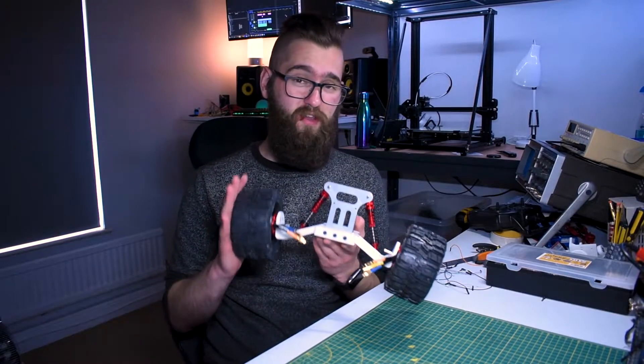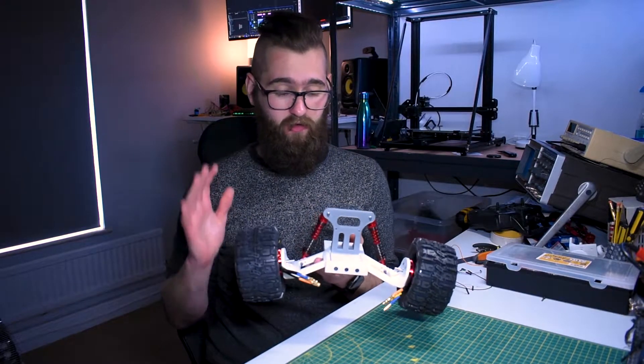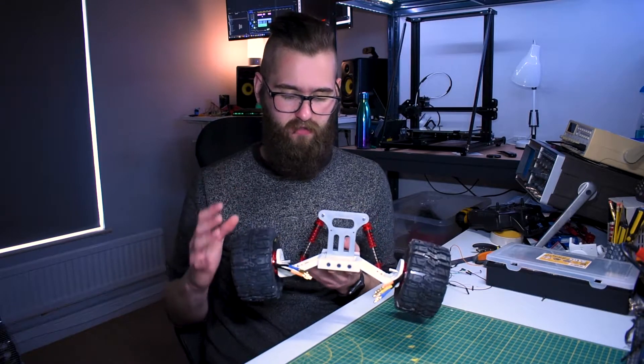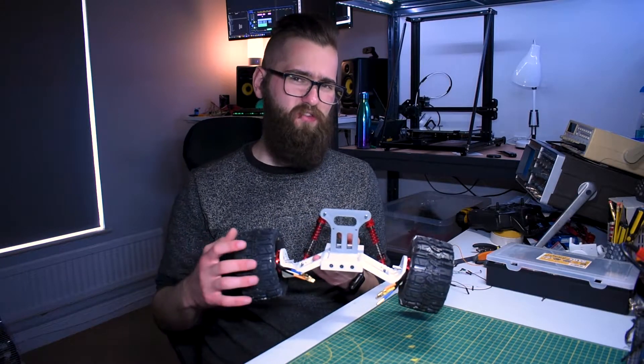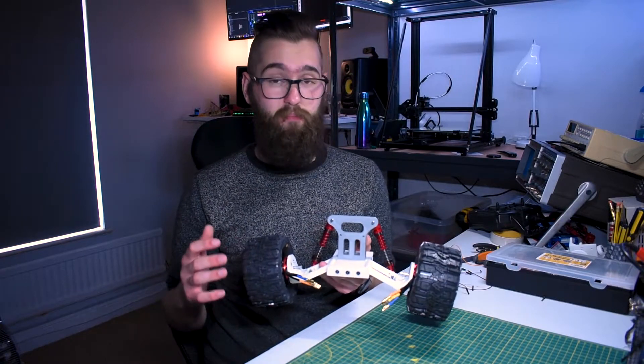Okay, so here's the rear subframe designed, printed and built. Honestly, for a first draft I'm really pleased with how this turned out. I've gained a good feel for how things are going to fit together, how the suspension behaves, and overall it's just given me a better idea for when I actually design the final car and build that.